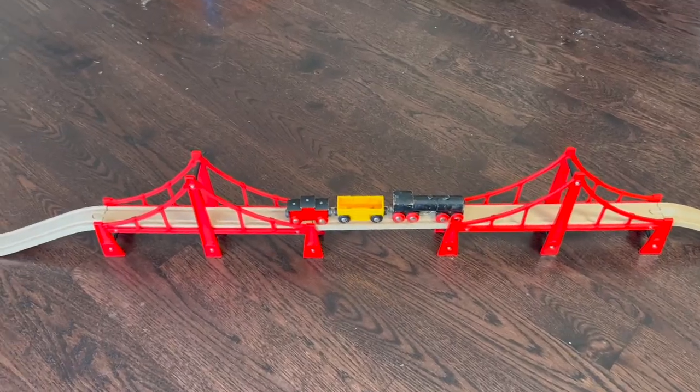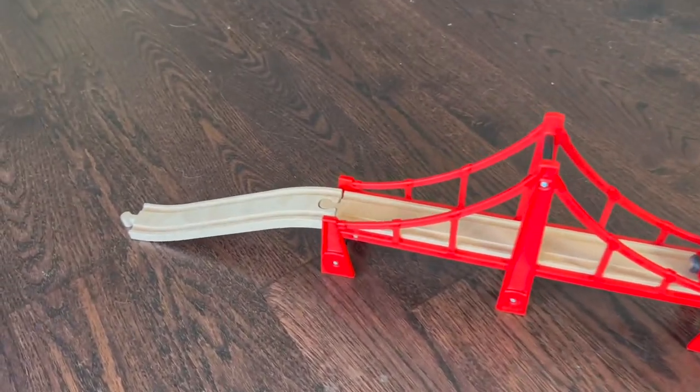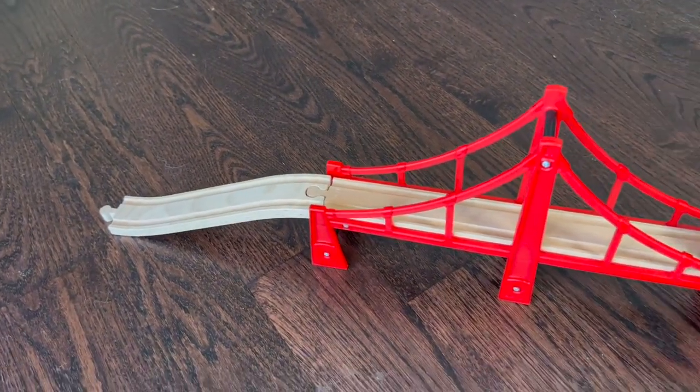Hey, Gary here with a quick look at the Brio double suspension bridge kit. This is a fun kit to add to your Brio train track collection.